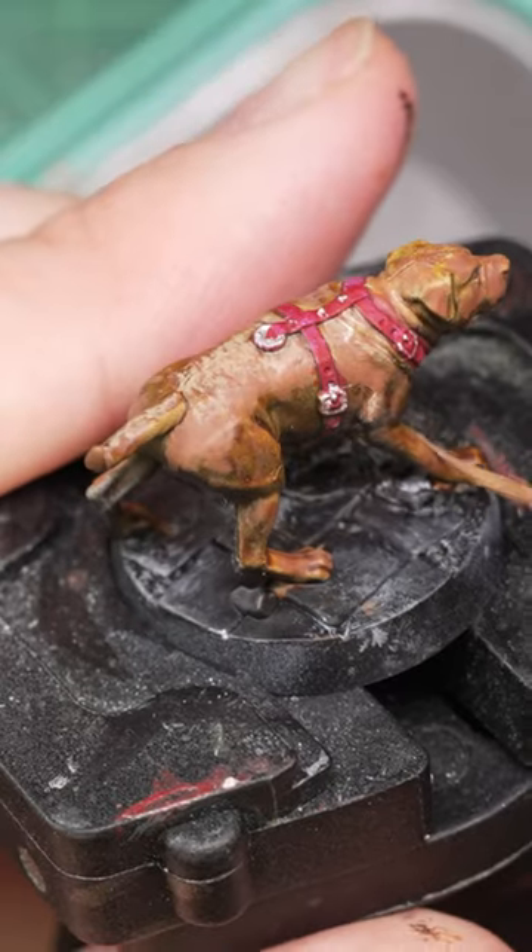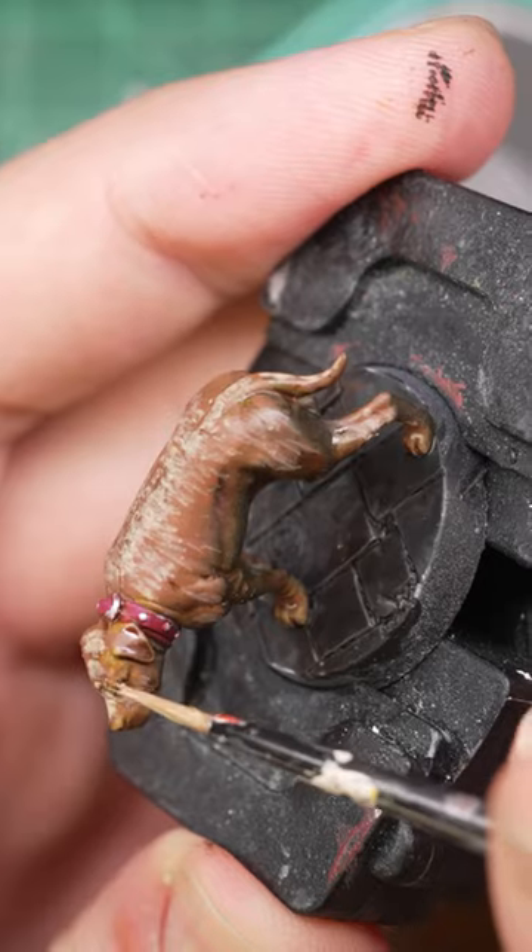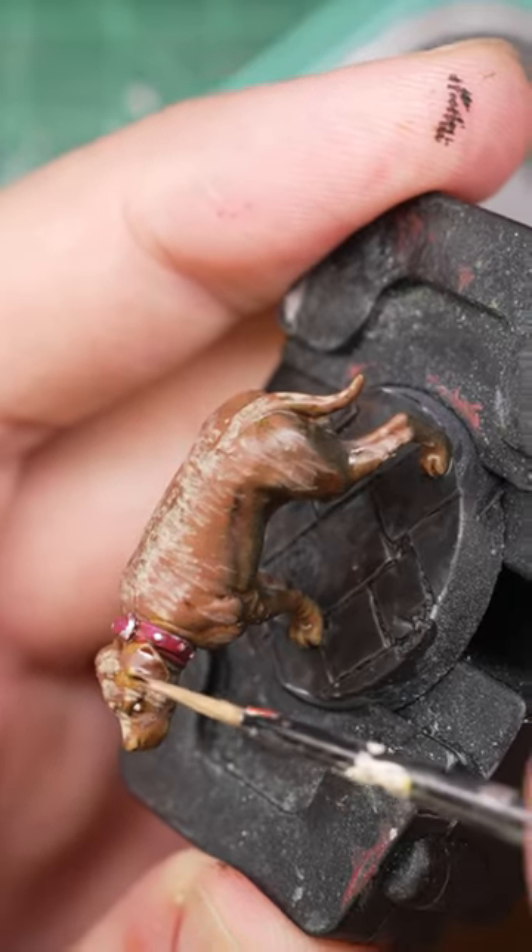It never occurred to me what kind of results I could get mixing one coat paints with opaque base colors, and I'm really excited to try it again in the future.